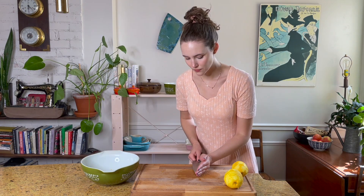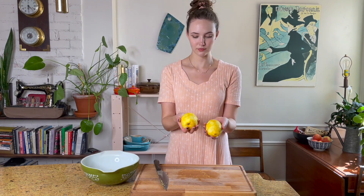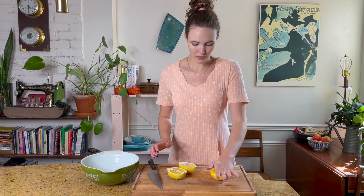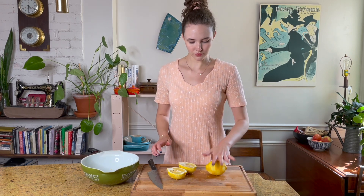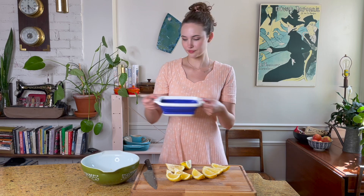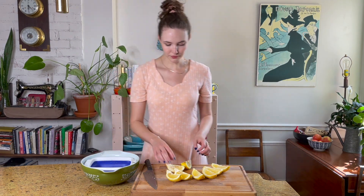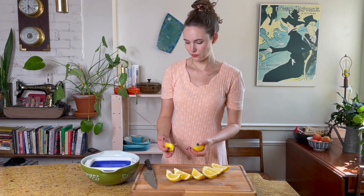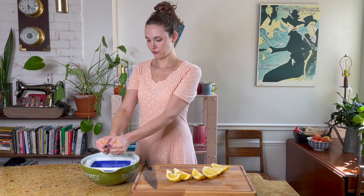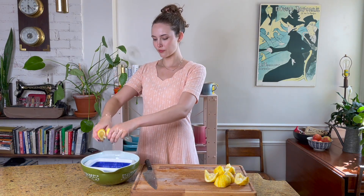So right into our bowl with the zest. Next up I'm going to juice both of these lemons and I like to do it by hand — it's pretty easy. If you have a firm lemon just roll it out and get those juices flowing gently. Do it with care. I'm going to slice these into wedges and using a colander just to catch any of the seeds, I'm just going to squeeze the life out of them until both of them are completely finished.